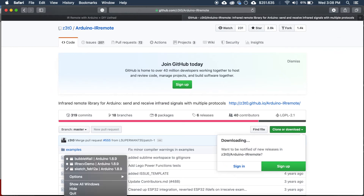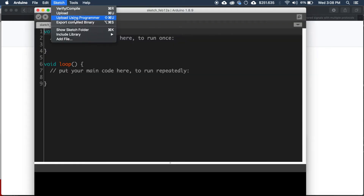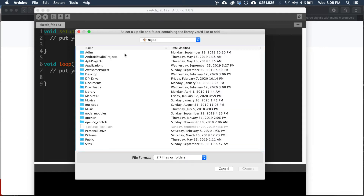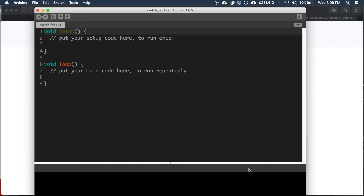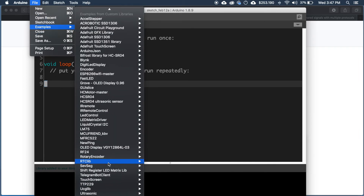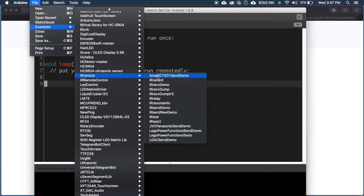Then go to Arduino IDE, go to Sketch, then Include Library, then Add .ZIP Library, and click the choose button to install it. Now from the File menu, go to Examples and search for the library we just installed — IR remote — then choose the program 'IRrecvDemo'.